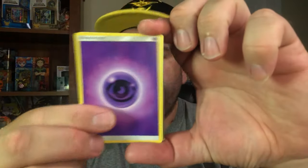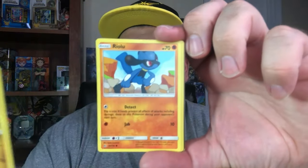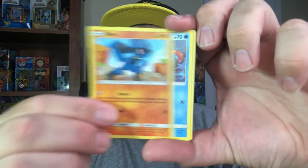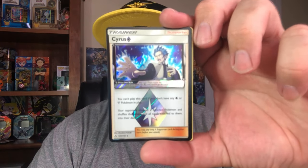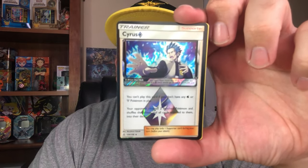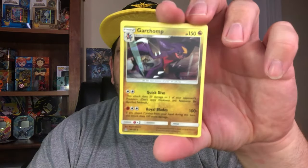I'm going to open up another one since we didn't pull anything too awesome. There's four to the front. We've got a Psychic Energy, a Manaphy, a Lopunny, Mars, Gible, Riolu, Buizel, Drifloon, Yanma again. We got an Ultra Rare — this is a Cyrus, Cyrus Ultra Prism. That's a pretty decent pull right there. And then a Garchomp non-holographic as the rare.